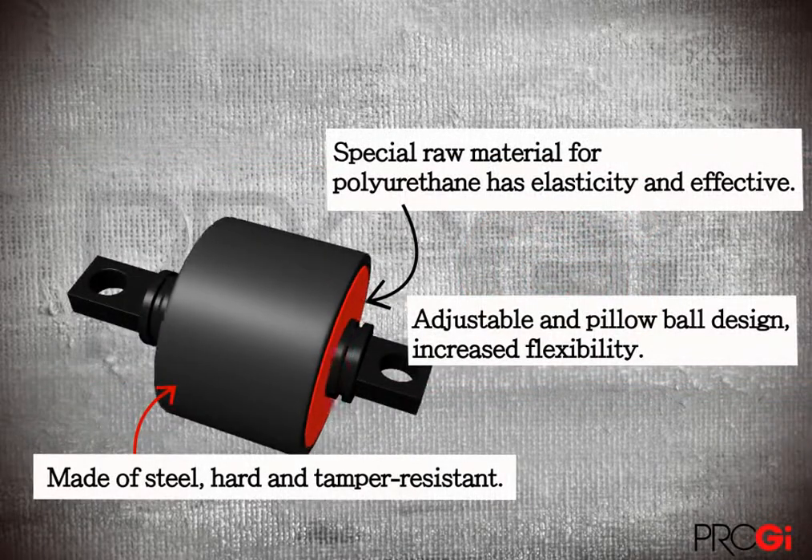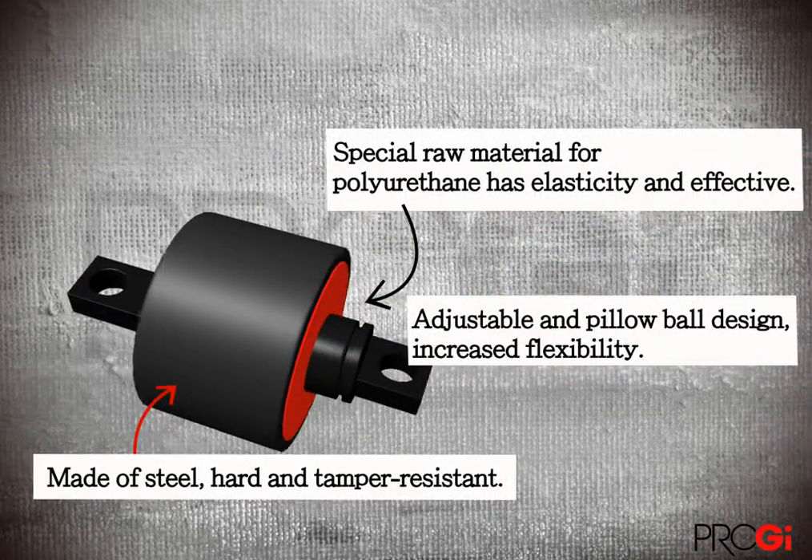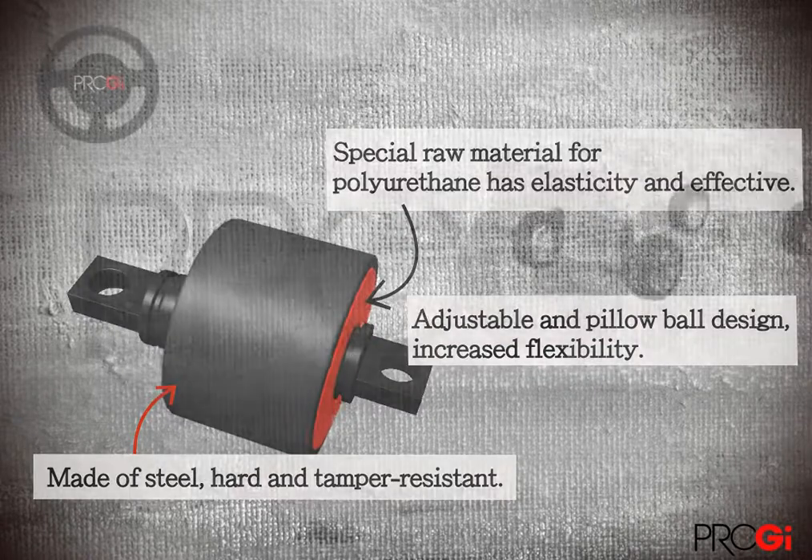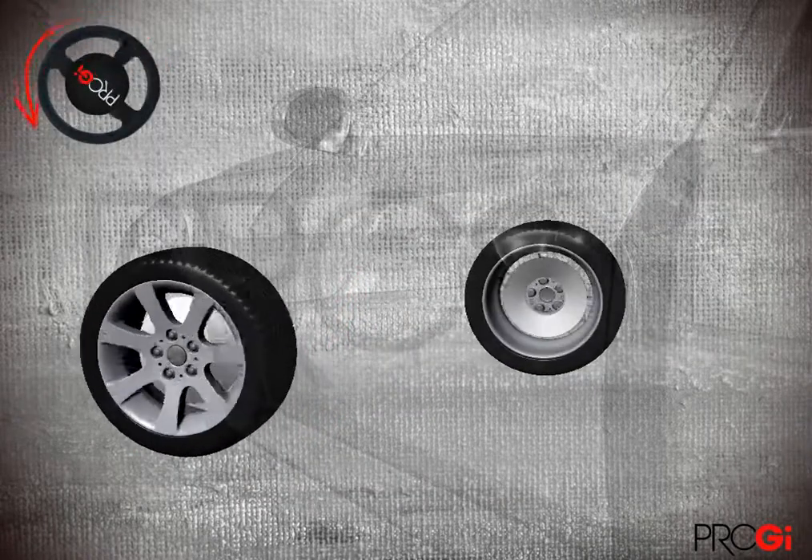After installing the sliding bracket project fisheye or stained bushing, owners do not have to spend a lot of money to have more flexible control of the wheel.